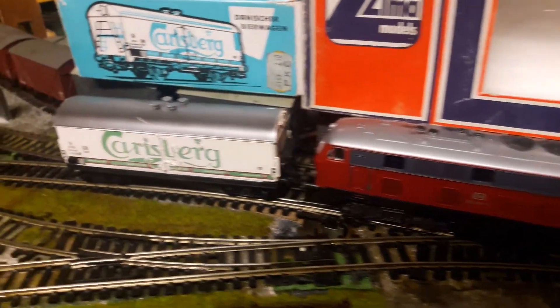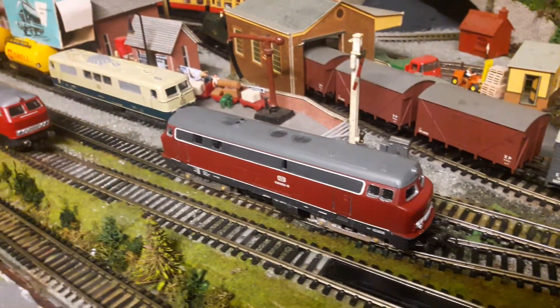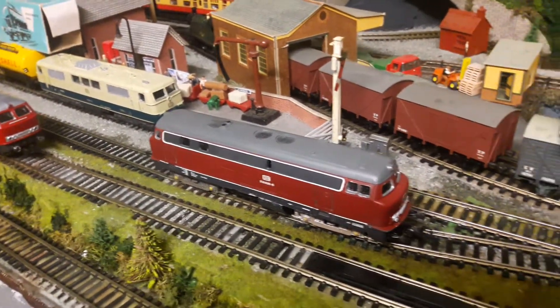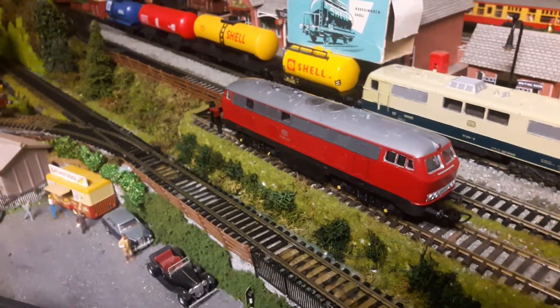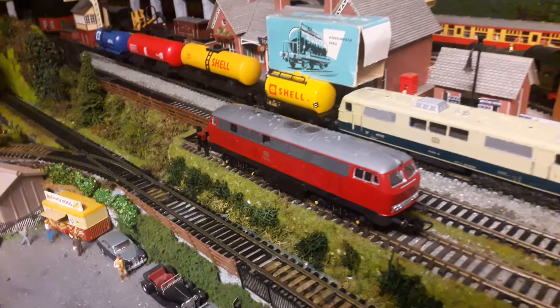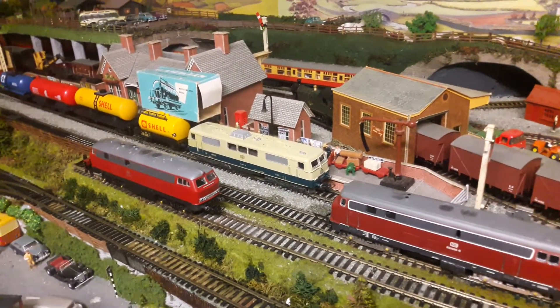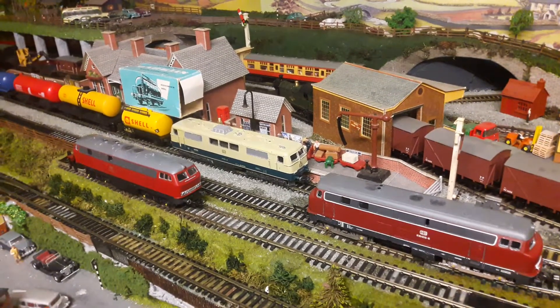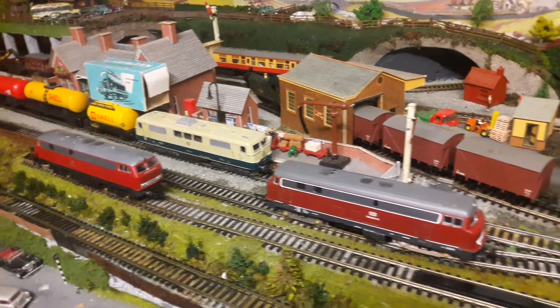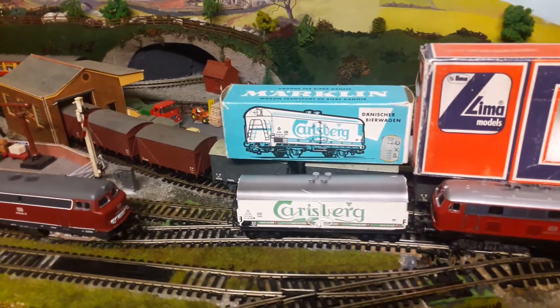So this is my latest addition to the fleet. There are three new locos. This one I've had now for a couple of weeks. There are another two on their way — I won't say what they are yet. One of the other ones is a steamer. So that's it. I'll show you them running very shortly.